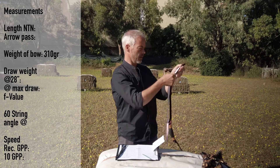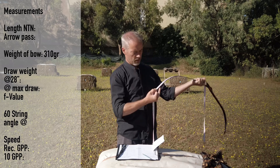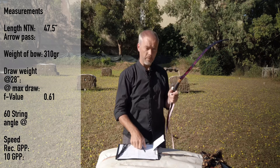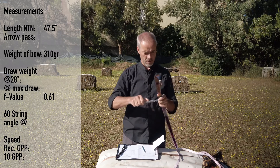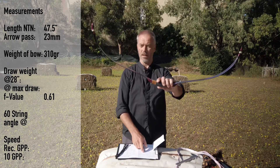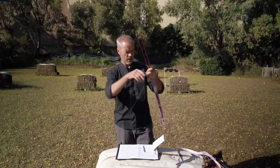From nock to nock alongside the belly — this is my way of measuring the bow length. We have this interesting shape of the sear which adds to the length. We have 47 and a half inches from nock to nock, and an extra of 29, which gives you a certain F-value. The arrow pass is on the thinnest place at 23 millimeters. This bow looks gorgeous.